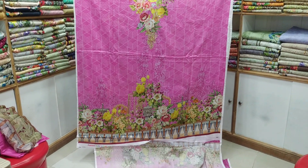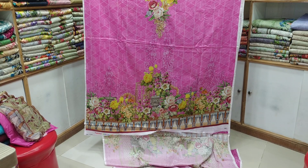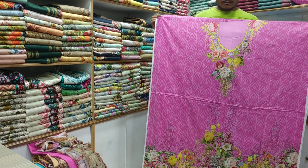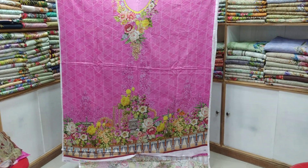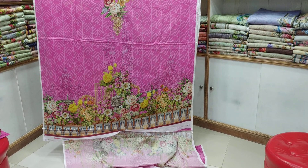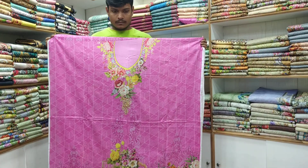Hello everyone, my friends, it is beautiful to find your friends around. This is a very good product. What kind of fabrics are you using?